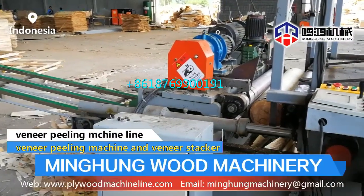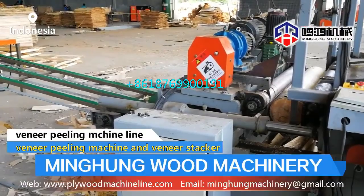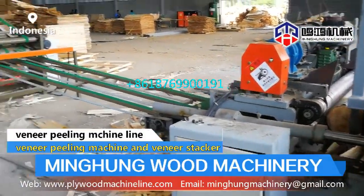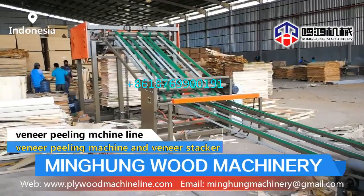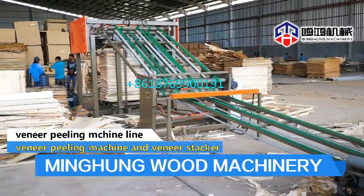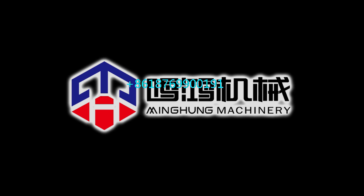With a high-efficiency sales team offering 24-hour online service, our professional technical and after-sales service teams provide plant layout, machine drawings, and after-sales support. Choose us — you need not worry about anything. We will help you arrange everything and offer you the best and most suitable machine. Two years warranty, with a professional technical team at your service anytime. We hope to build a good and long-term cooperation.